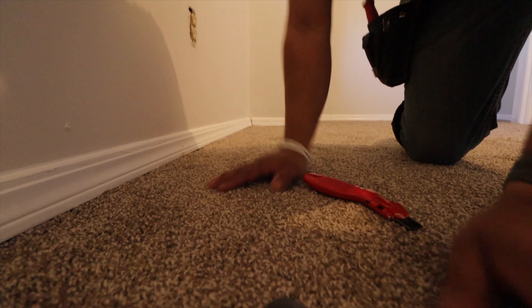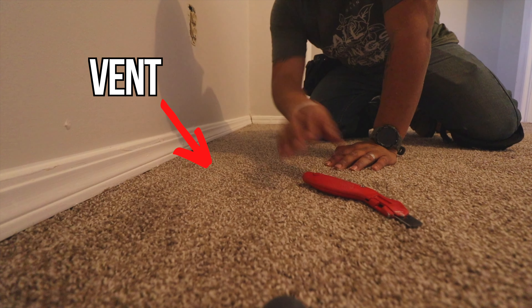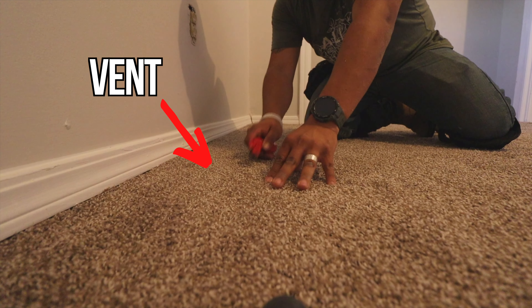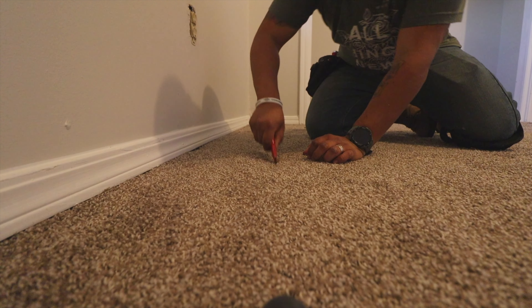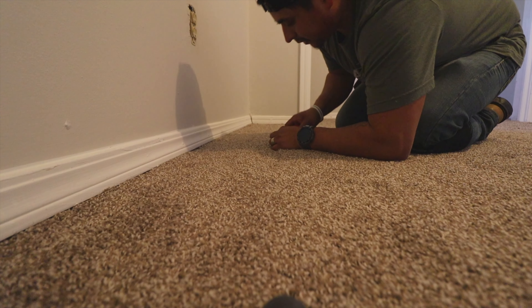The only thing I forgot was the vent. For the vent, just find the hole — cut right down the middle, same thing.